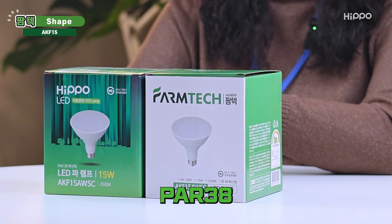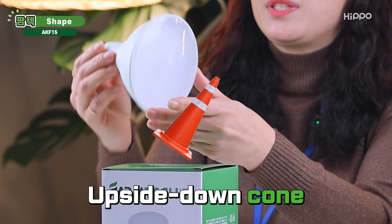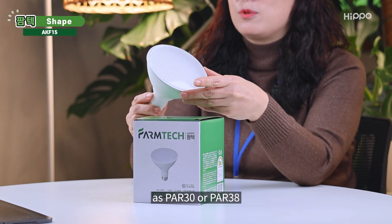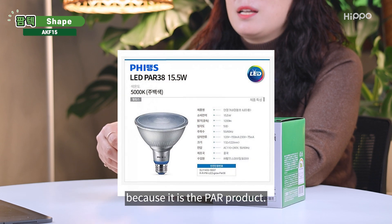AKF-15 is a PAR-38 product. We call the product that looks like an upside-down cone PAR-30 or PAR-38. It has a similar appearance to the other brand because it is a PAR product.